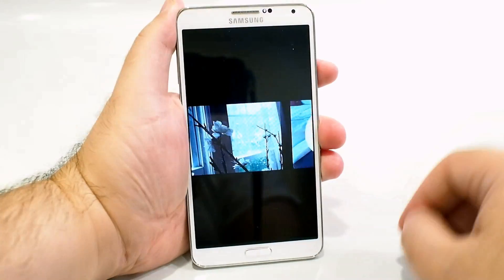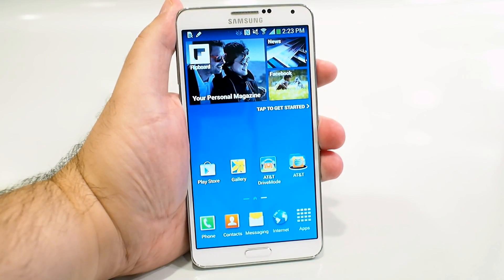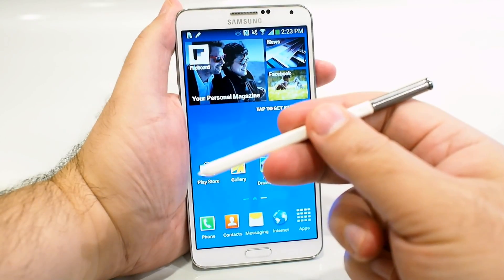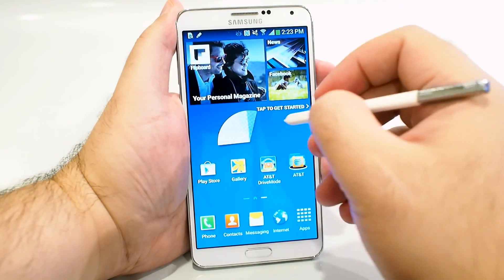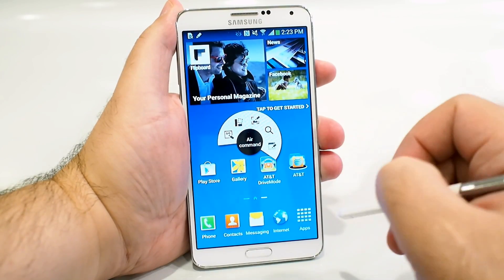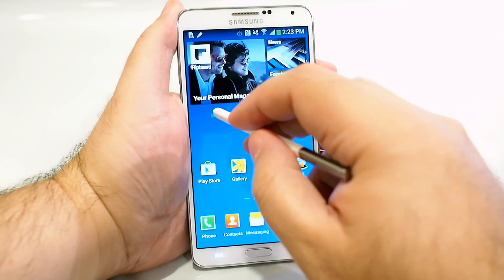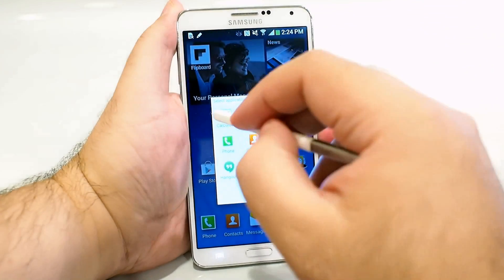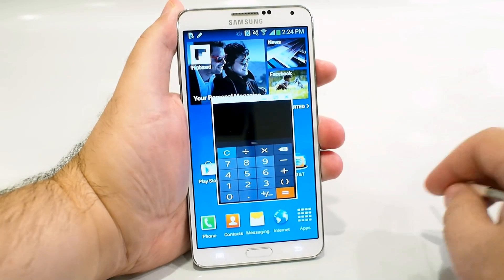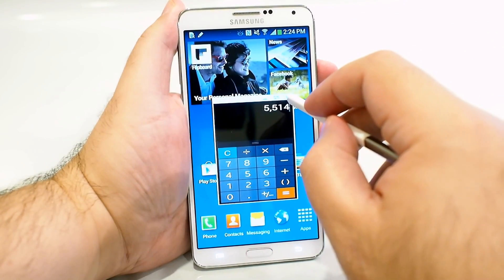One of the main draws of the Galaxy Note 3 is the S Pen. When you pop the S Pen out of the Note 3, the Air Command window will open up. One of the coolest things it can do is simple multitasking — click that box, draw something on the screen, and then pick an app. I'll pick calculator and there's the calculator right on the screen. You can do what you need and close it without affecting anything else.